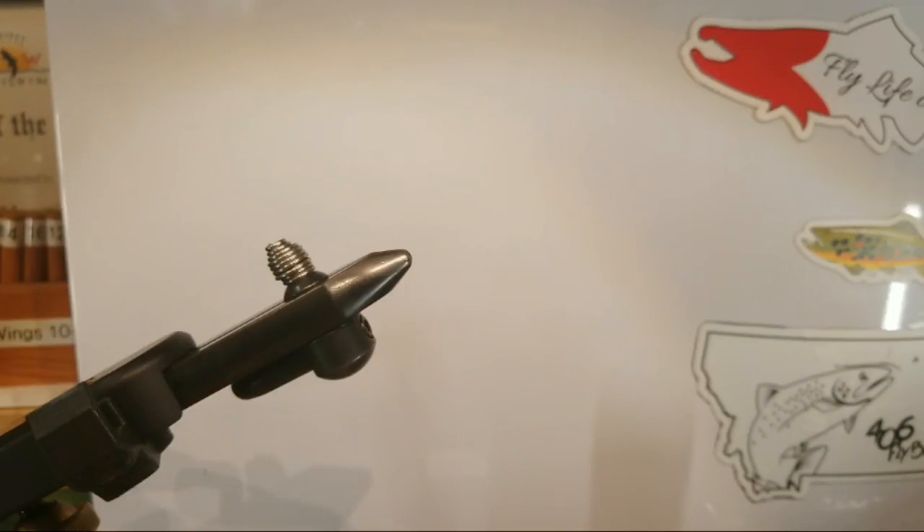How's everybody doing tonight? Ben, hello from Illinois — welcome, thanks for tuning in. We're going to be tying a variation of — or as close as I can get to — the Butch Caddis. This is something I believe is a Kelly Galloup pattern, so we're going to do our best to see what we come up with tonight. I did do a little bit of research on it and we'll do our best as always.